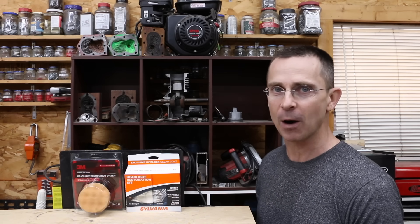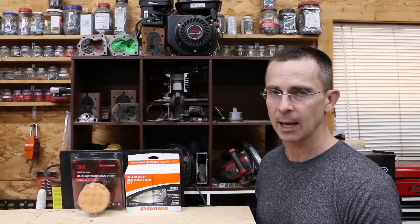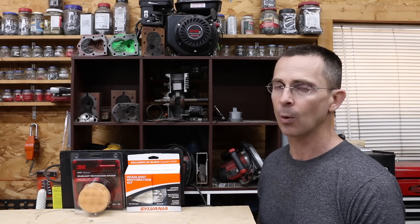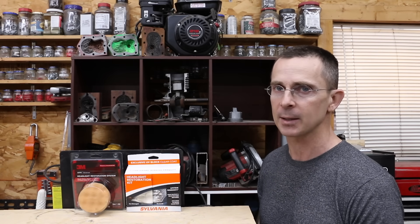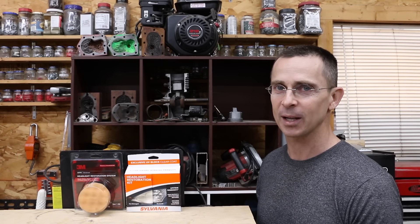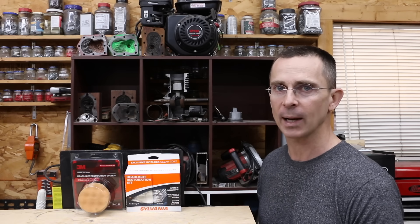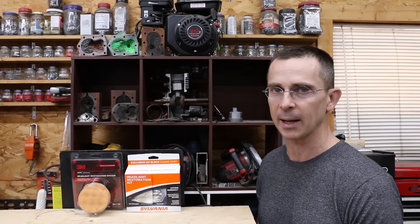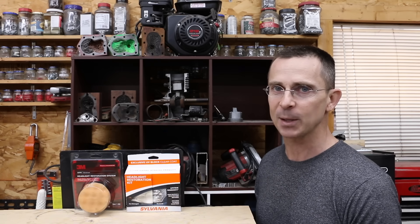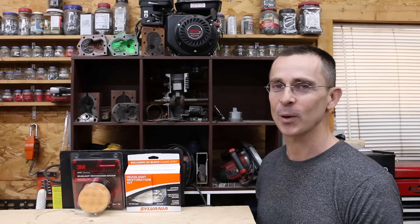3M as well as Sylvania did by far the best compared to the other products, and those two I would highly recommend purchasing. If you buy the 3M, you'll definitely want to put some type of protective coating over the finished product, or UV exposure will cause the headlight lenses to fade again within about a year. All my video ideas including this one come from viewers, so if you'd like more headlight lens kits tested, leave a comment and let me know which brands I missed. Thanks so much for watching — please take care and I look forward to next time.